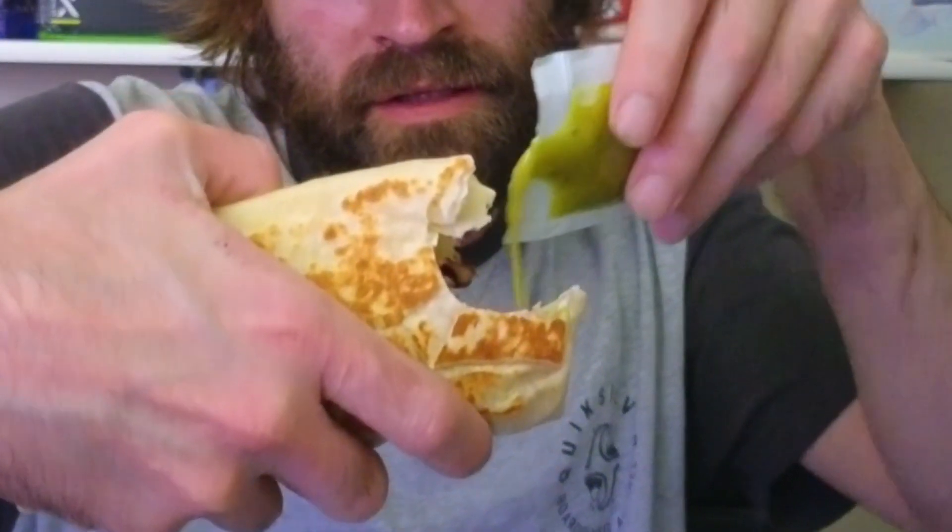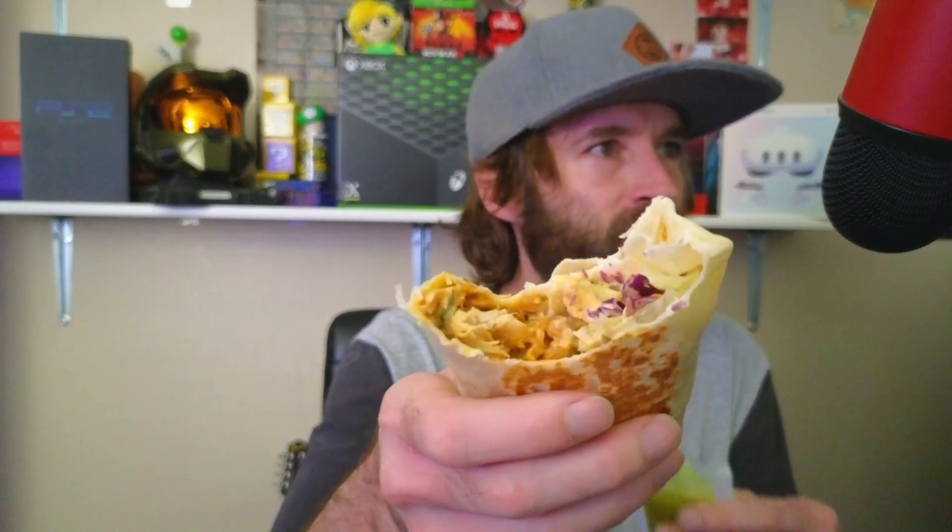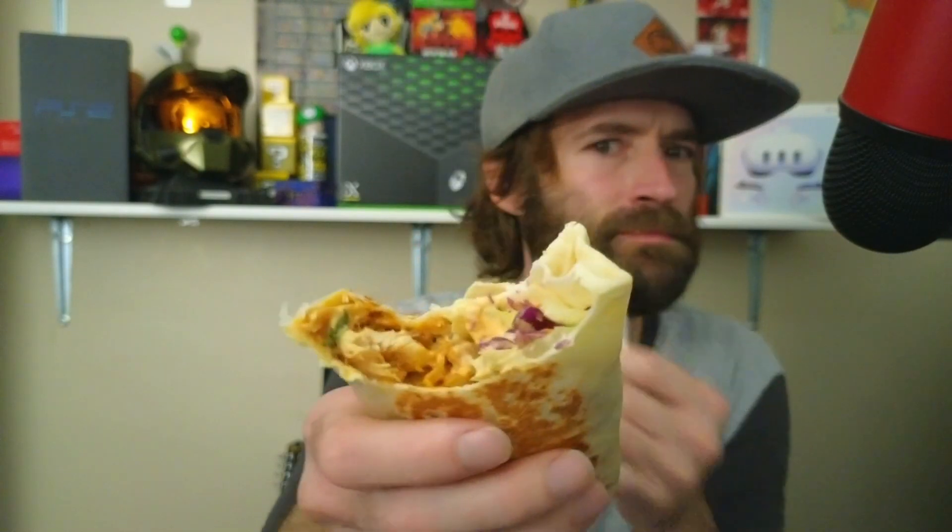That bite was kind of spicy — something spicy in this burrito. The avocado sauce is pretty good. It's got, obviously, chicken, and what looks like cabbage — like a coleslaw kind of thing, lettuce or cabbage. It's pretty good.